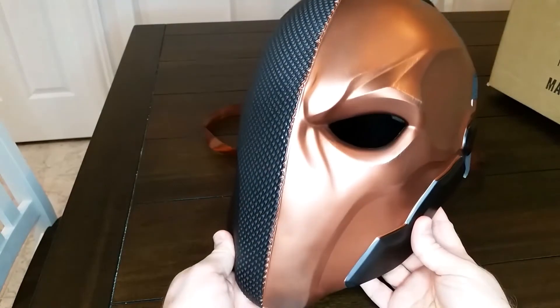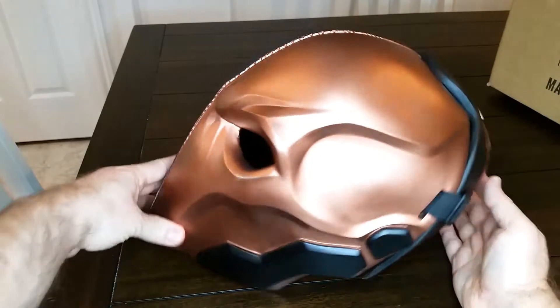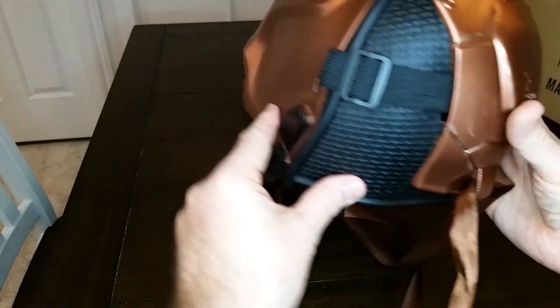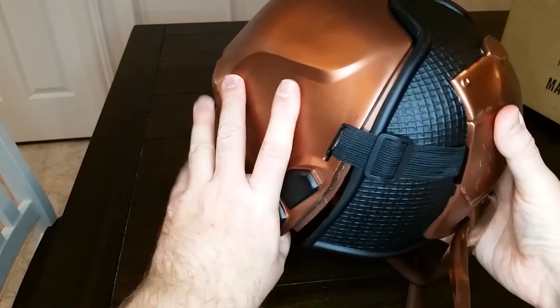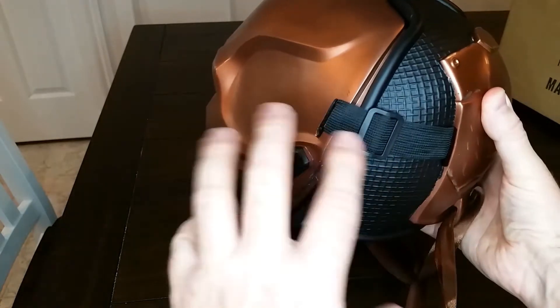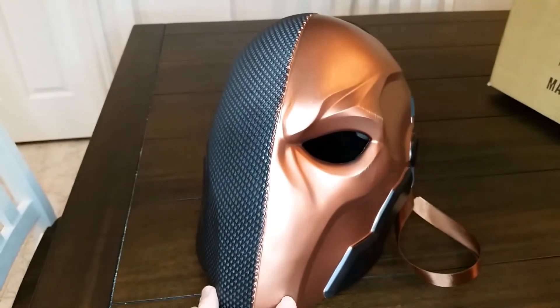The coloring is pretty much copper on this particular Deathstroke mask. But this thing is built so well — here's the back, by the way. It fits over the back of your head. This part is actually separate, and these straps can be tightened. I am not messing with them because it fits my head great now. And let me tell you, I have a huge head — it's ridiculous.